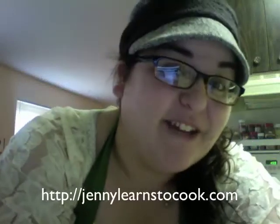Hi, I'm Jenny, and I'm having an awful hair day. So to commemorate the Jufro that is going on under this hat, I'm going to make some challah.